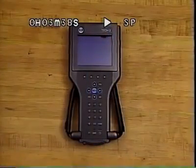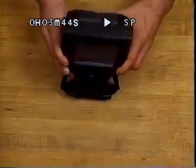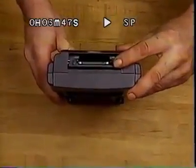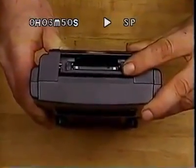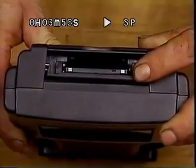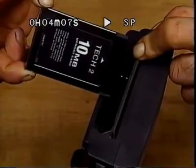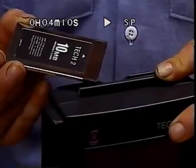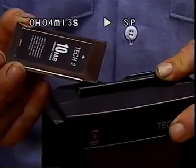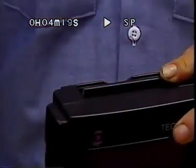A hinged door at the top of the TEC-2 opens for access to the PCMCIA card. PCMCIA stands for Personal Computer Memory Card Industry Association. The industry standard PCMCIA card is similar to the ISAT memory module, but offers more power with 10 megs of memory. The PCMCIA card is positioned in the number 0 slot, the one closest to the screen. The slots button is used to eject the card. To install the PCMCIA card, push it in gently.